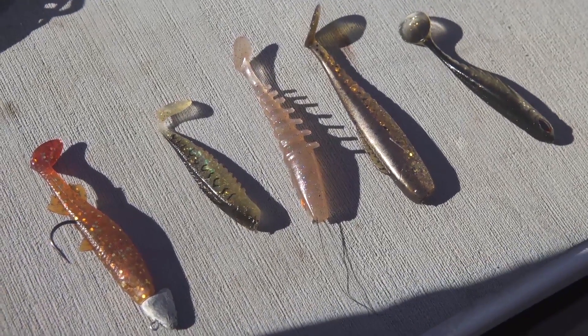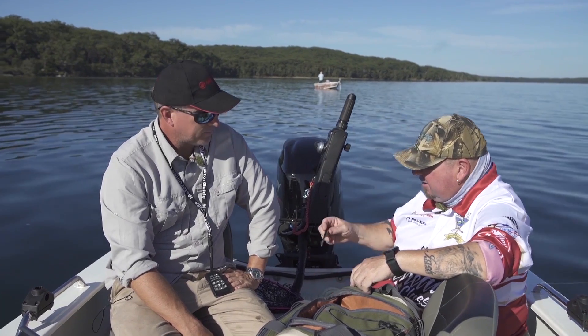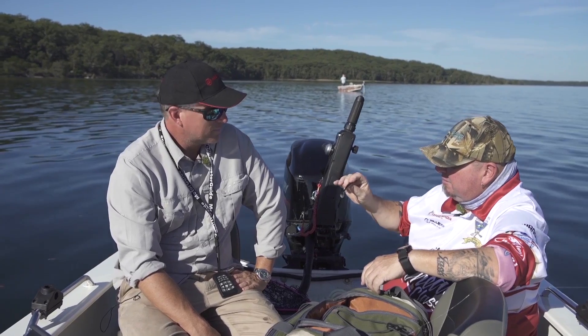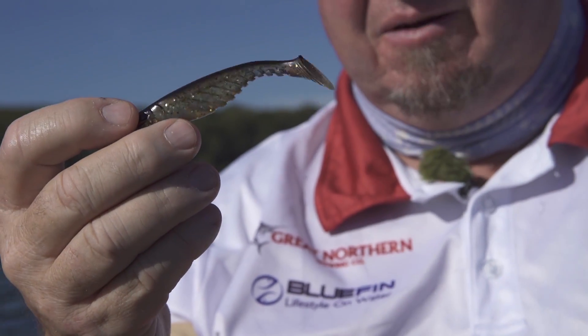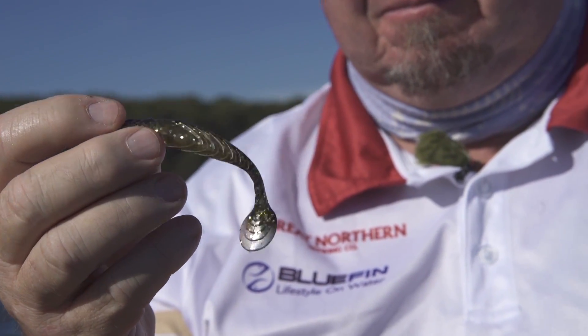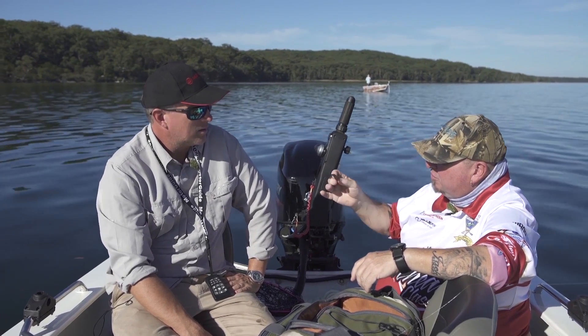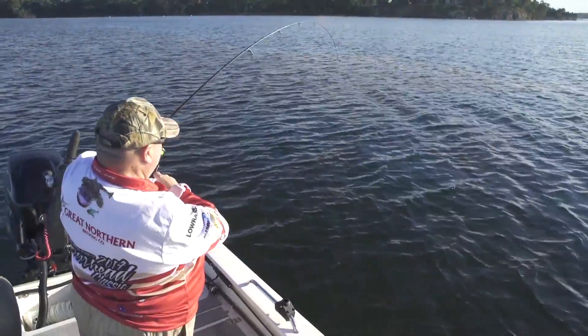And then you have the Berkley Power Bait Ripple Shad. Again, readily available in all shops. Three inch, and again I like black and gold. Very good tail action.